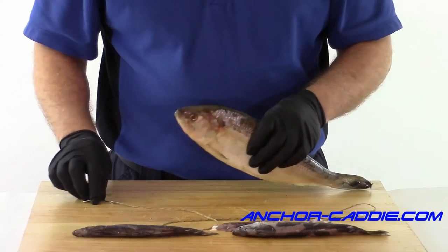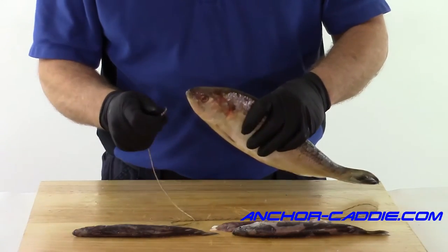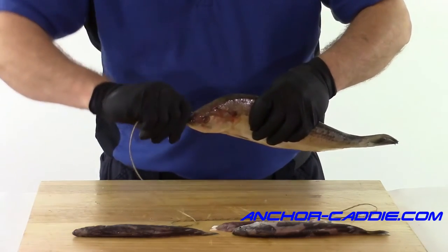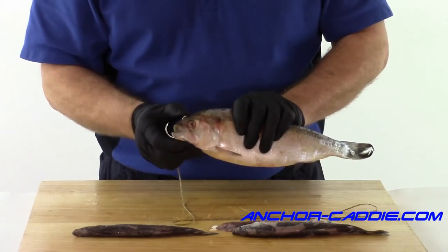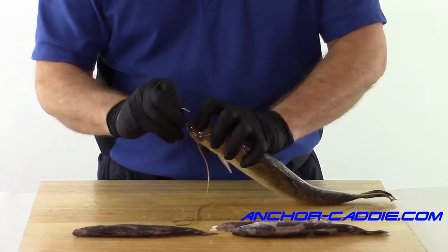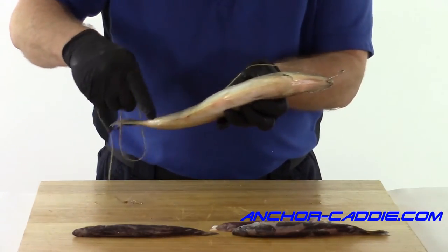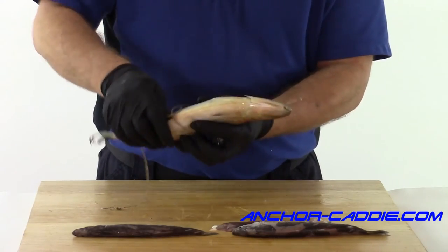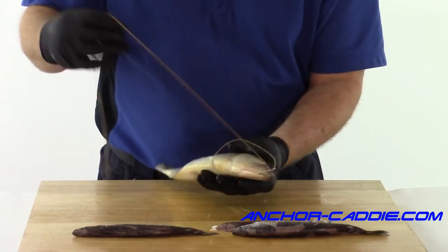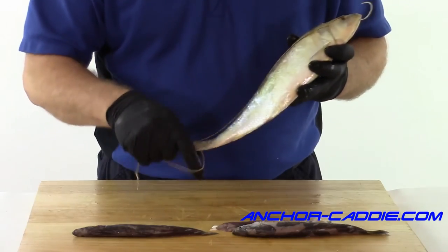Now let's use a 48-inch leader to rig up a whole shad and go after those oversized sturgeon. We're basically going to follow the same method — put the hook about between his eyes. This one I'm going to put it a little bit forward because he's a little bigger, bring it out through his mouth, and try to lodge the top of that hook into his head — it helps make the hook stay in there a little better. Then you're going to start putting half hitches down. The first half hitch you want to try and get around his gills to keep his gills closed, and just keep running half hitches up his body.